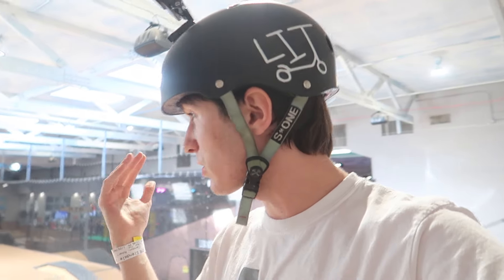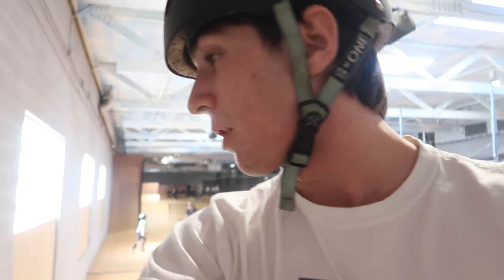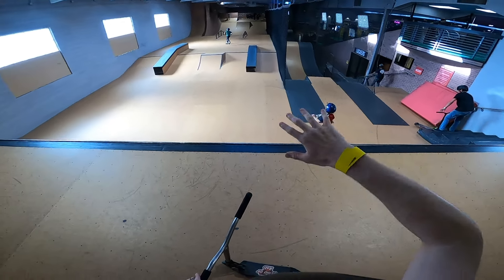Yo, yo guys, it is your boy Scooter. I have not held this camera or filmed a vlog in a while. But we are here, and you probably do not recognize this place if you have been watching my videos, because this is a brand new skate park in Arizona called KTR Glendale. It feels weird having this GoPro on because I have not filmed a video in about two or three months, which is absolutely crazy. But I'm kind of getting back into scootering, so I'm trying to get these videos out for you guys and just have some fun.